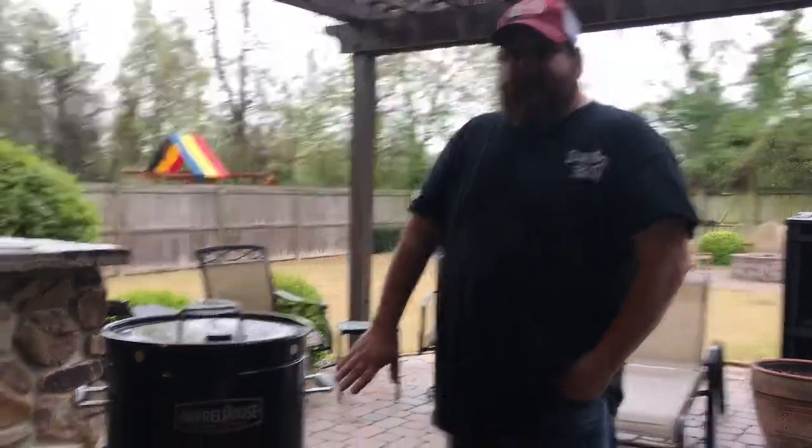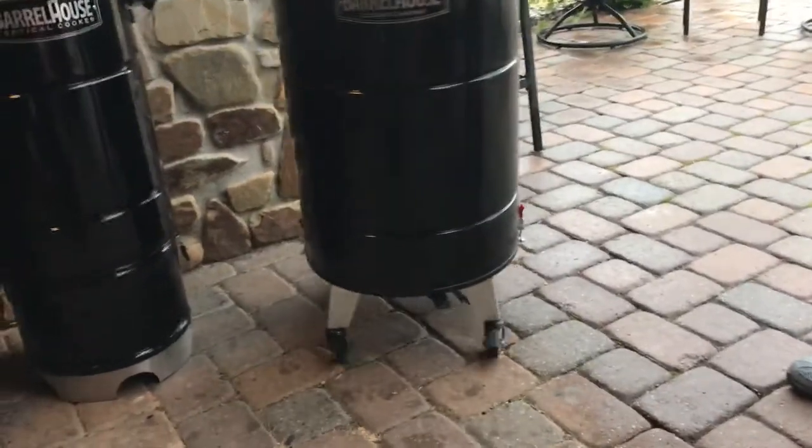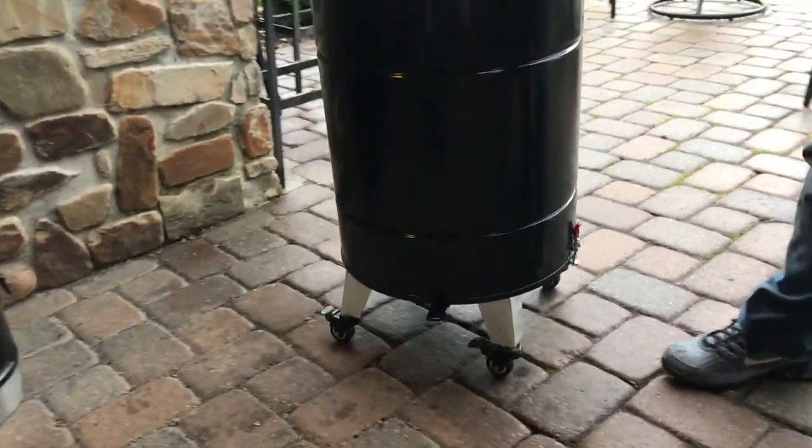We've also added casters and wheels on it, so getting it around the patio is nice and easy.